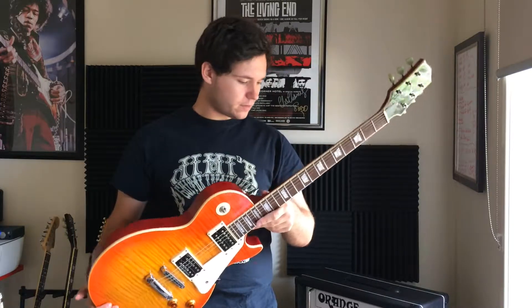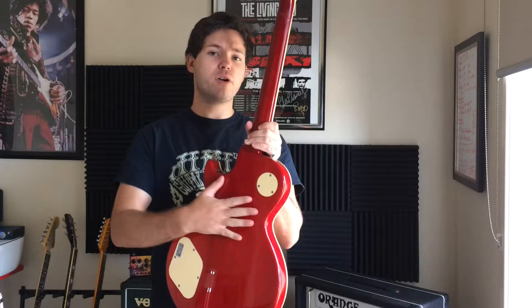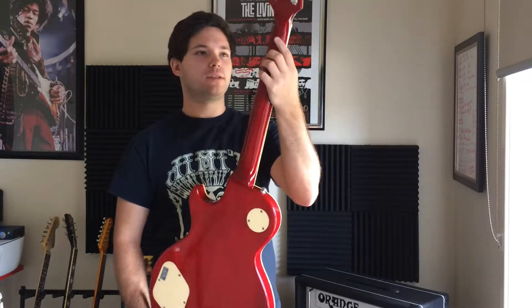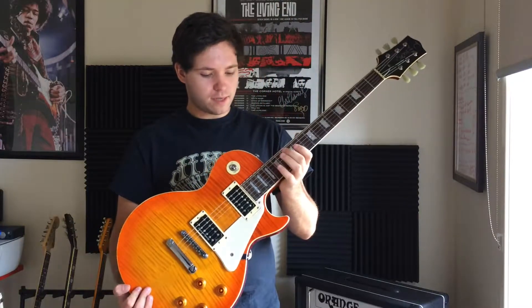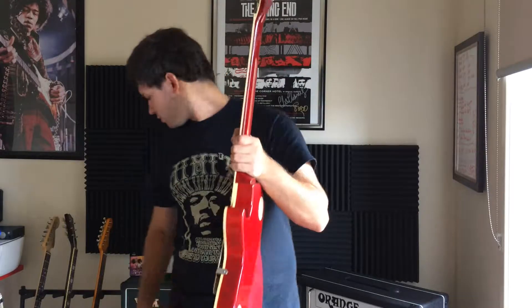Some of the specs: it comes with a three-piece mahogany body with a weirdly jointed mahogany neck, and it's a little bit skinnier than a typical Les Paul.